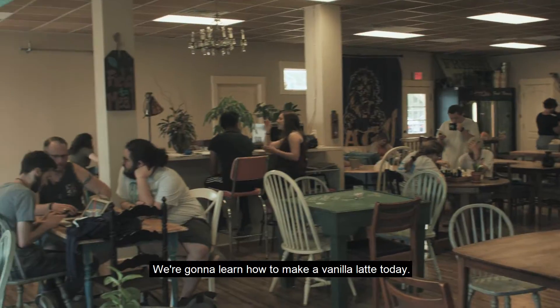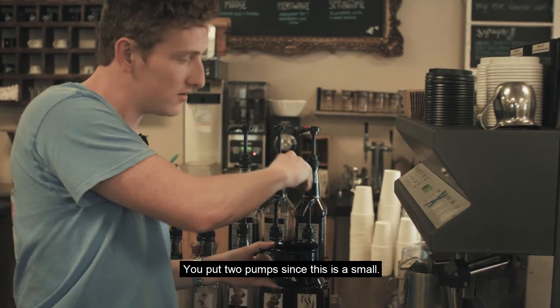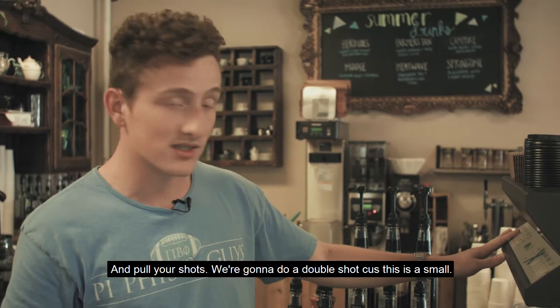We're going to learn how to make a vanilla latte today. So the first thing you do is you get your vanilla syrup. Put two pumps since this is a small. Then you're going to stick this right here and pull your shots. We're going to do a double shot because this is small.